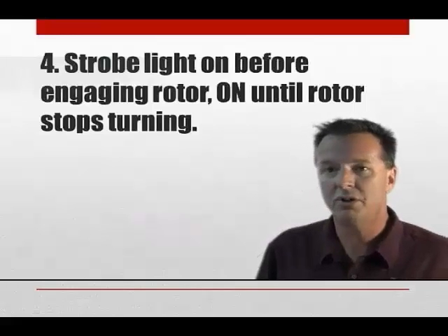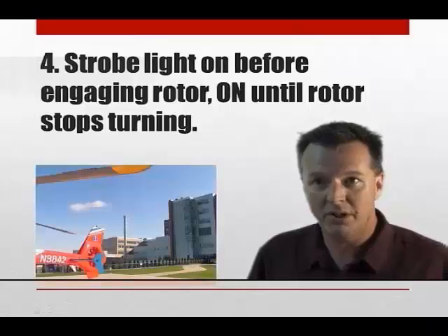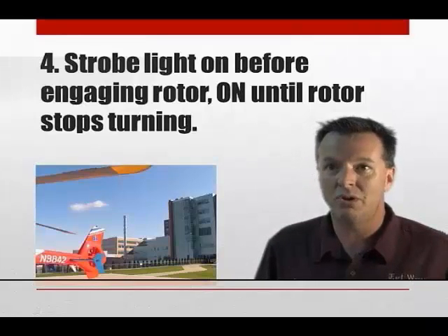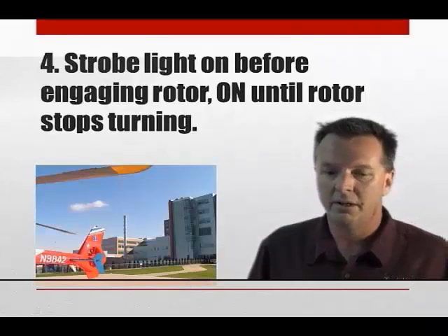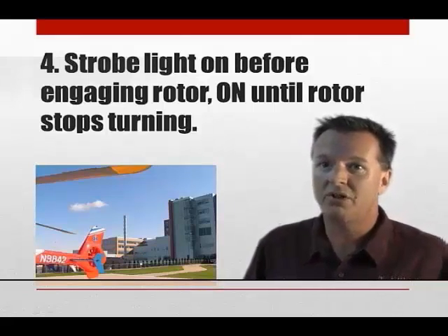Strobe light on before engaging rotor, on until rotor stops turning. This is a good one my instructors made me do, and it's a good habit to get into early on. A lot of guys don't do it, but you want to have that strobe on just to give somebody the indication that hey, I'm getting ready to start.